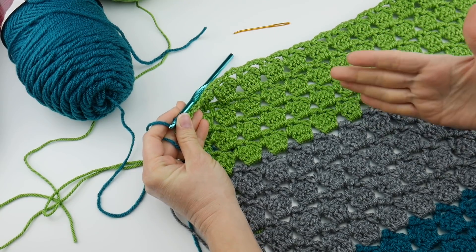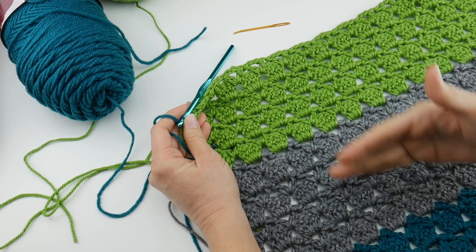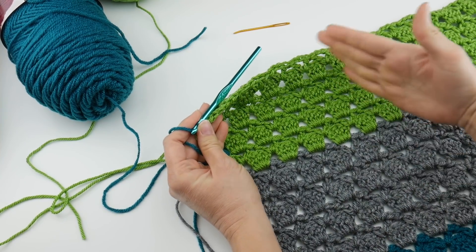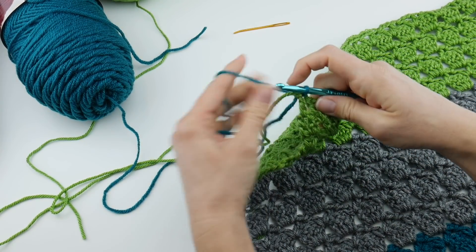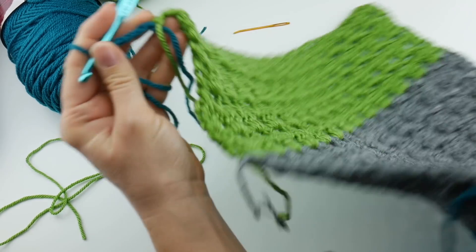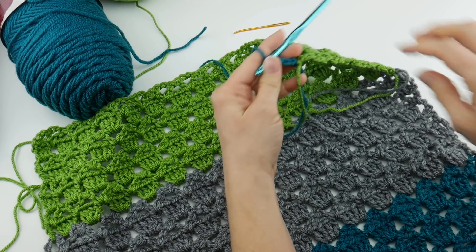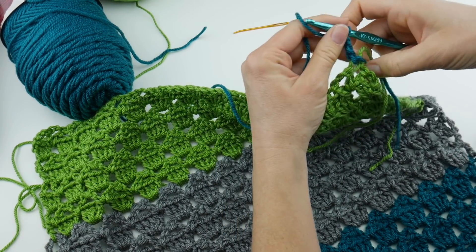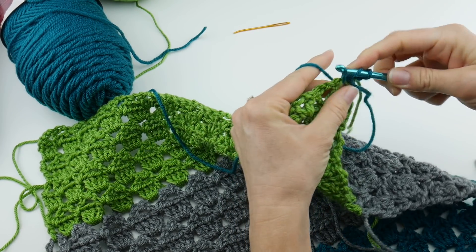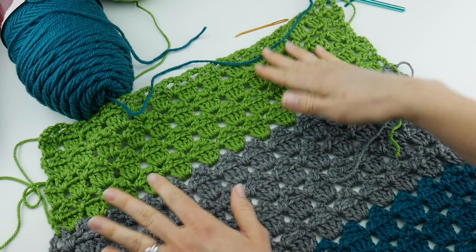We're working rows two through five for the rest of the shawl, no matter what color you're doing. I just happen to be changing colors after two repeats for these two colors and after three for the teal, just to keep it simple. You can just do your chain three — one, two, three — and turn your work. This is actually what I consider to be the front side of the work; the double crochets are facing forward. Then we're just going to work our rows and stitches, and you can continue on with your shawl and make it as long as you'd like.